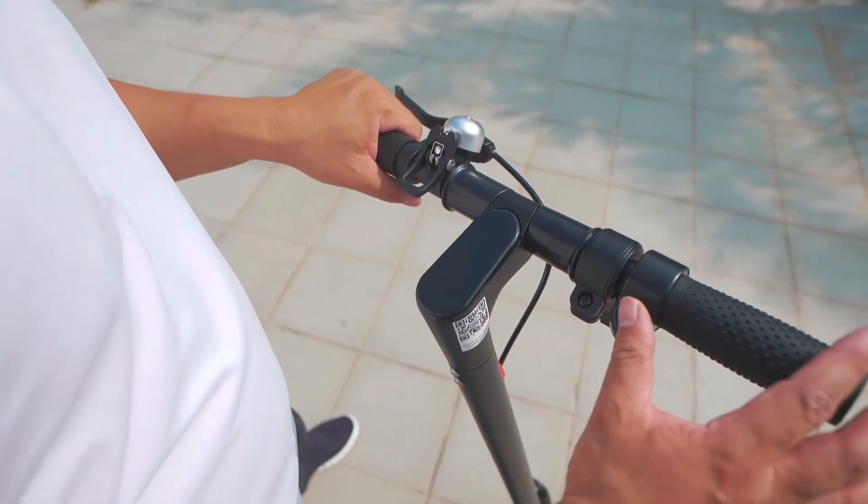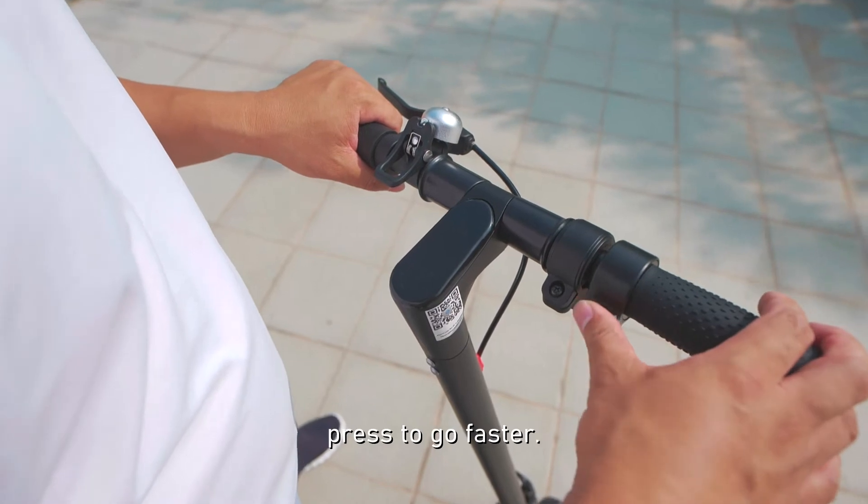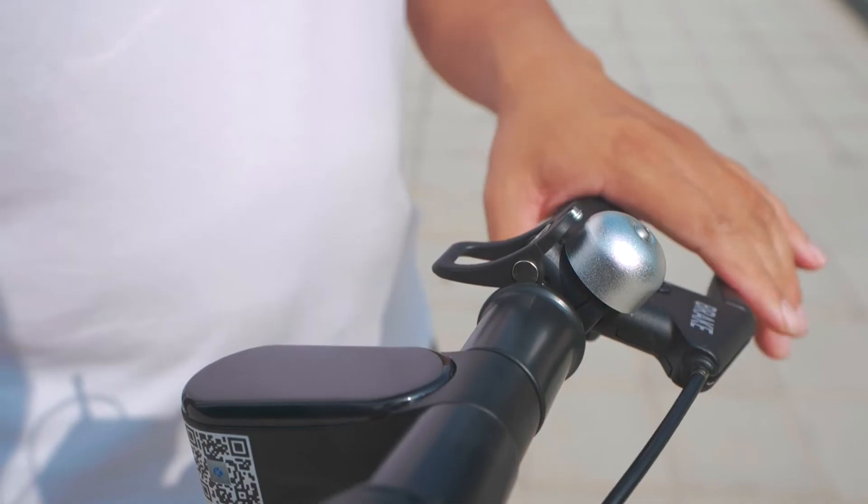The bell. The throttle — press to go faster and stop. Go faster, stop. Here's the brake — kick.